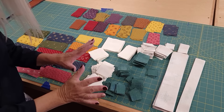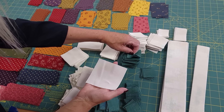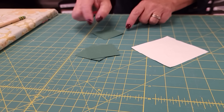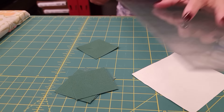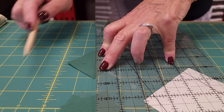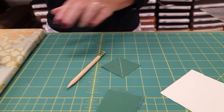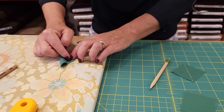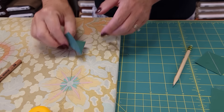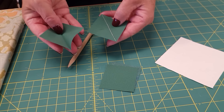The cutting is all done. For the first step we need one of these big background squares and four of the larger accent squares. We need to make a line across the back side of these squares along the diagonal and the pattern gives us two methods. The first is to mark the back with a pencil or chalk pencil. The second is to fold the square in half and then iron it. Both methods give us a nice line to stitch across, so you can use whichever you prefer.